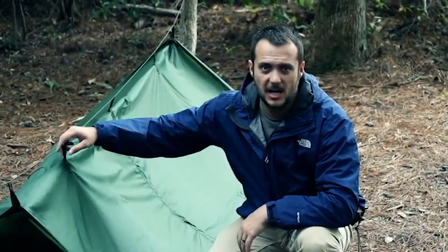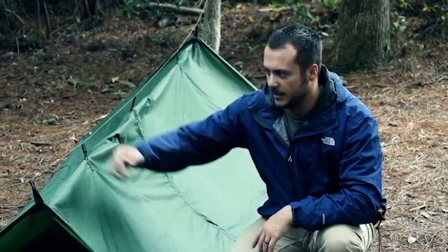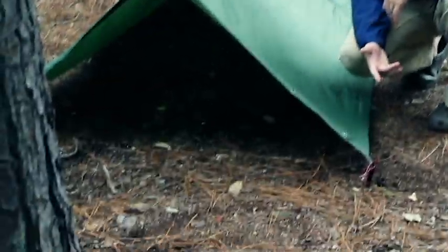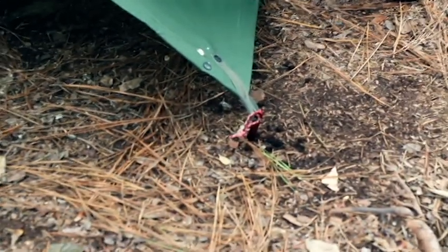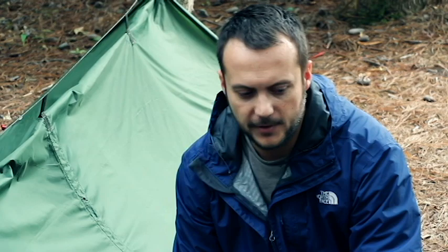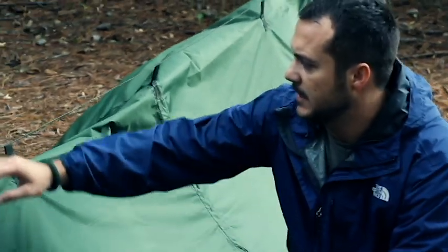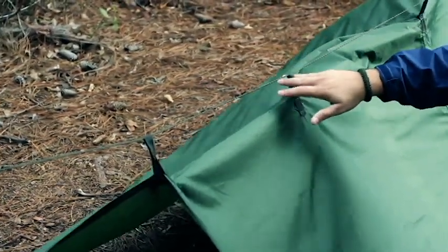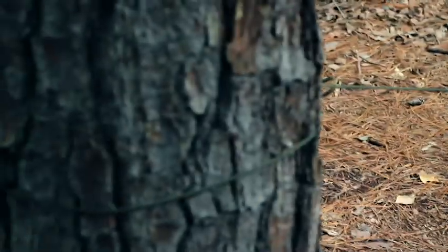I'll go ahead and set it up and then talk about the features after. Alright guys, this is the Basha all set up as a pup tent or a frame style shelter. For this you're gonna need 550 cord and you can carry commercial stakes — these are MSR hedgehogs I think they're called. They're lightweight, which is why I carry them and pack them all with the Basha. If you don't want to carry stakes you can make some with your knife in the field. These exterior ridgeline loops here — there's five of them up top — so you'll just string it across between two trees or limbs or whatnot to set it up.